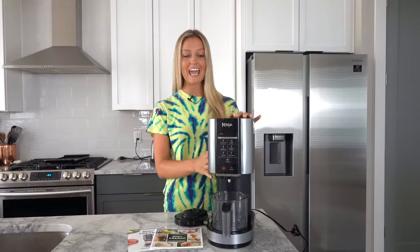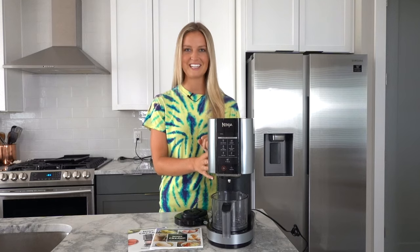If you've ever wanted to make ice cream, gelato, sorbet, milkshakes, and smoothie bowls, there is now a device for that. Ninja just came out with their new Creamy and today I'm going to show you how to use it.